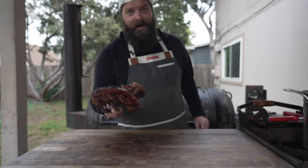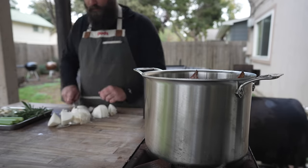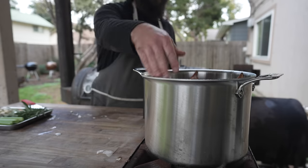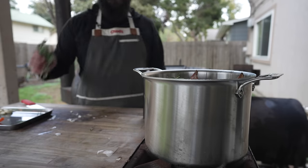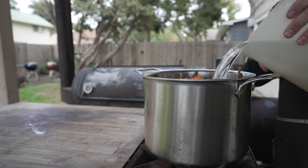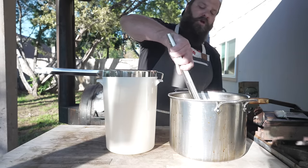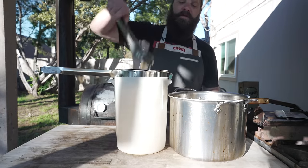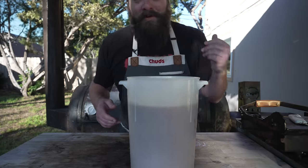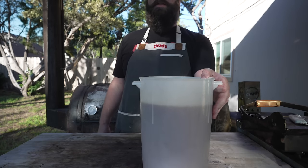We've got some lovely color on these turkey necks, so into the pot they go along with the turkey wings. Also going in with some chopped up onion skins and all, some celery, rosemary, sage, garlic, dry bay leaves, carrots, and some black peppercorns. Top that off with water and bring to a gentle simmer — we're going to let this cook away for a real long time. The next day the stock has been rolling overnight, looking nice and dark. We send it through a strainer, and now we've got some beautiful smoky turkey stock that's going in the fridge to cool down and gelatinize.